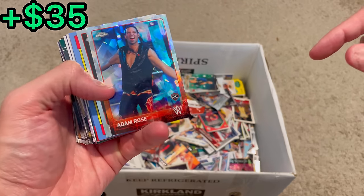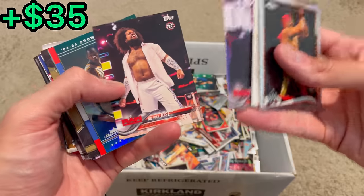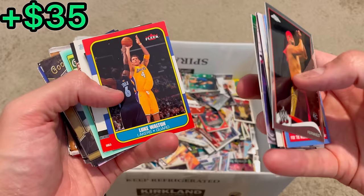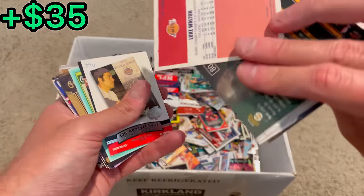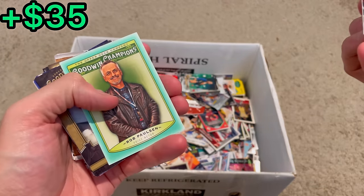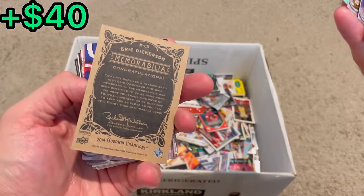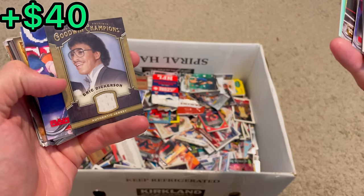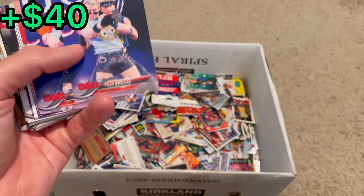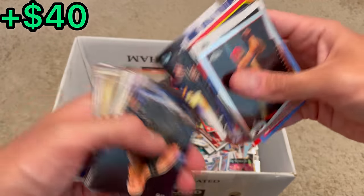Adam Rose Topps Chrome rookie card — I believe that's the Ice parallel. No Way Jose rookie card. Brie. Clear Showcase — you can see this on the listing picture. There's a Luke Walton. I think we got a jersey card coming up. Million Dollar Man. Rob Paulson. Goodwin Champions, teal. No way — that is sick! Eric Dickerson memorabilia card. That is so cool — that's one of the bigger hits we've had this whole unboxing. That was probably my second favorite pull behind the Nolan Ryan jersey card.